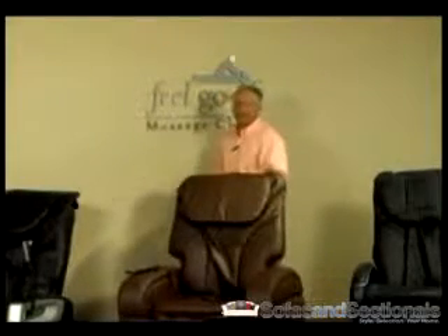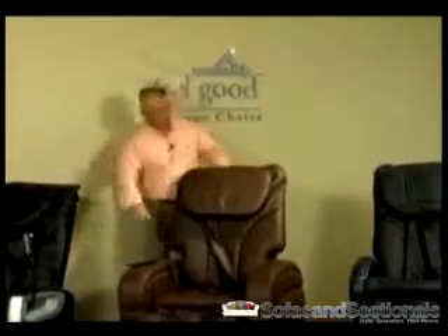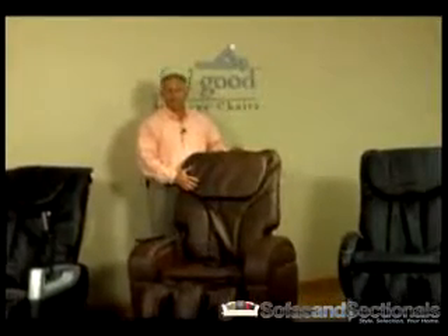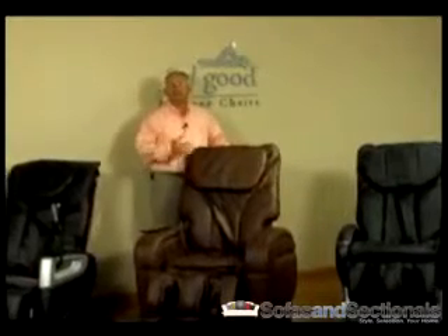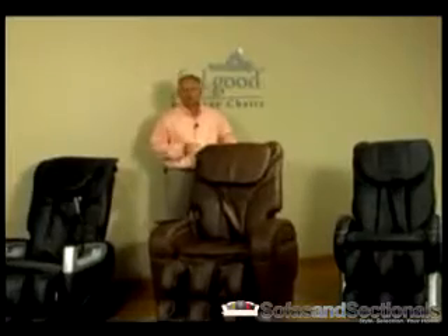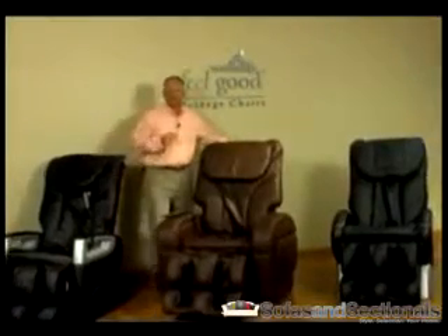From Swedish to Shiatsu and everything in between, it's the ultimate massage chair. Start by simply pressing the on button. The back and footrest can be adjusted independently. And with the auto-scan feature, the chair automatically determines your height and adjusts the massage especially for you. And you can fine-tune the length of the footrest for the perfect fit.